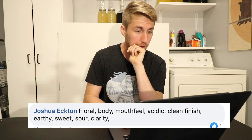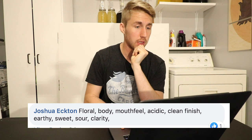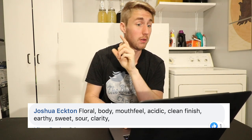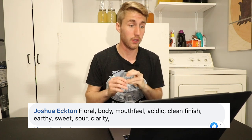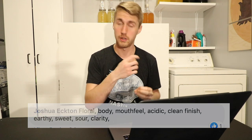Joshua Eckton, the owner of White Bear Meadery — you should check them out if you're interested — says: 'Floral, body, mouthfeel, acidic, clean finish, earthy, sweet, sour, clarity.' He's got a great opinion — he is a great mead maker, so he's definitely right. The one that interests me with what he said was 'earthy.'